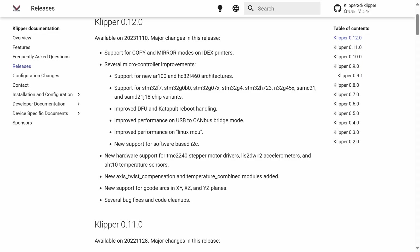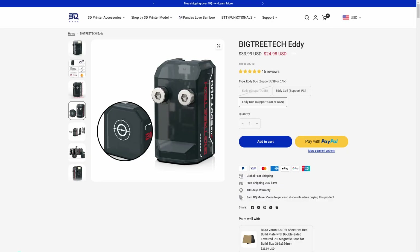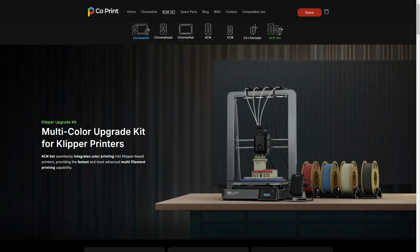As a result, if you want to use any of the new features introduced to Klipper in the past year or two, including Axis Twist Compensation or Z-Thermal Adjust, you're out of luck. Also, a lot of popular 3D printer mods, including BigTreeTech Eddiprobe or Coprint's new KCM Multifilament Solution, are only compatible with very recent versions of Klipper.